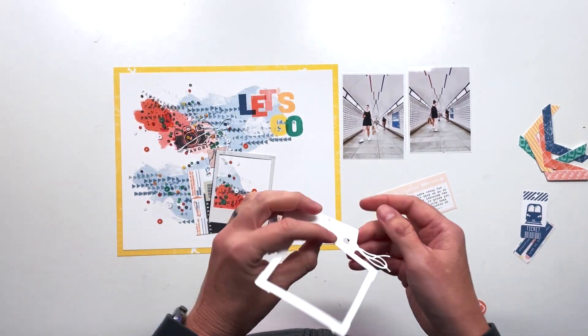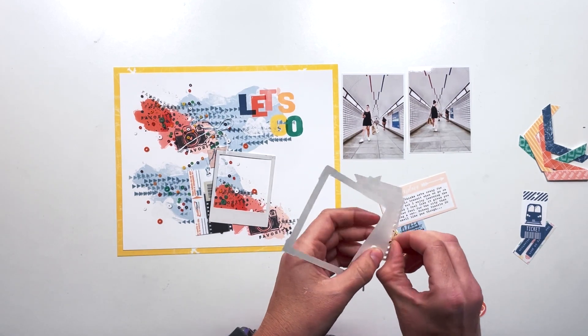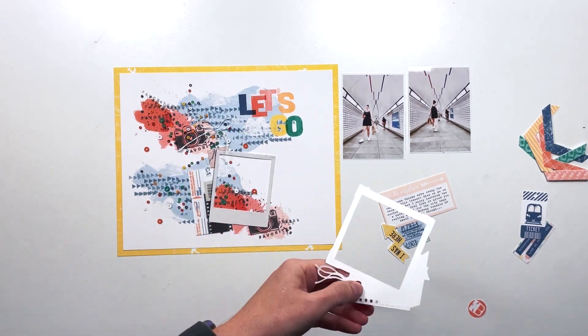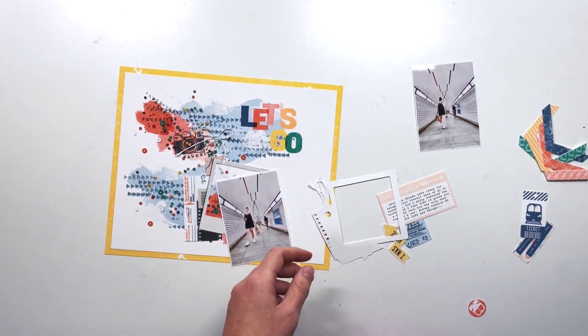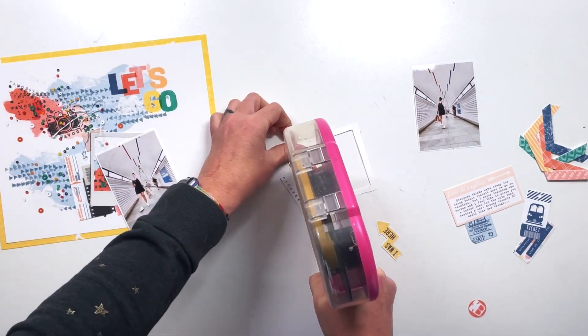I am going to be using a lot of digital embellishments. I get asked a lot if the digital embellishments are printable — they are fully printable, they just don't come on printable sheets, so you have to make your own. Today I used a bunch of the mixed media 'Let's Go' stamp from the digital embellishments, and these two frames are from the digital embellishments as well.